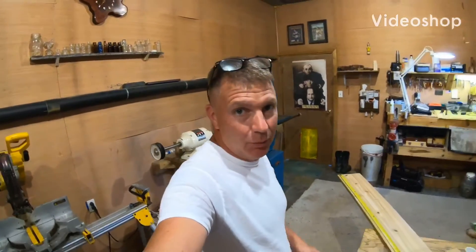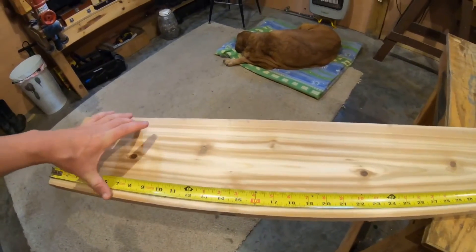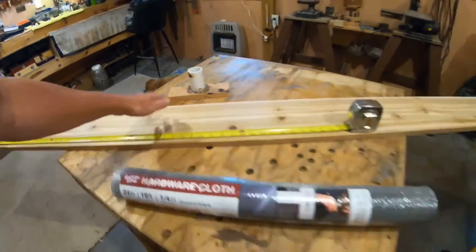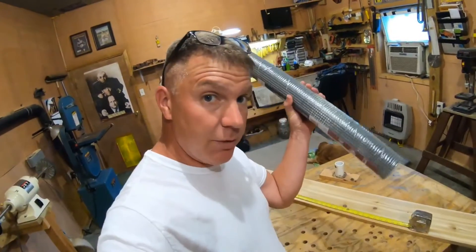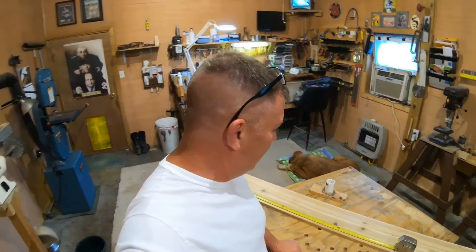Welcome back! Today we're going to be building the sifter - a little bit bigger, a little bit faster, new and improved. We're going with the eight-inch cedar board this time instead of the six-inch, so it'll be a little bit deeper and hold a little more material. We're also going slightly wider and slightly longer. We're going back to quarter-inch screen - I had a roll already laying around.